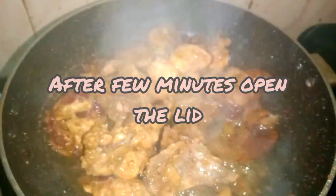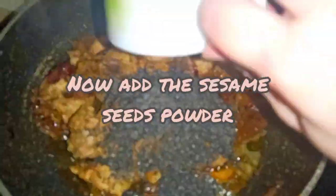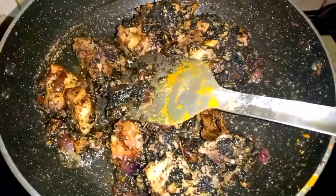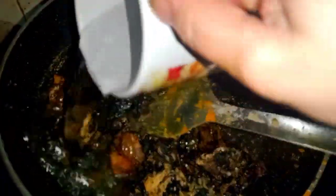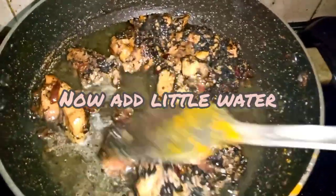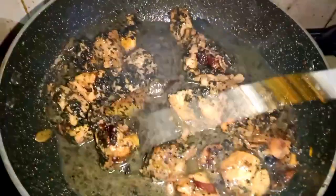This is a very good recipe. Add the onion, put the onion into the pot. Then we add the onion. The onion should be big and medium-sized. And then we stir up and mix the ingredients.